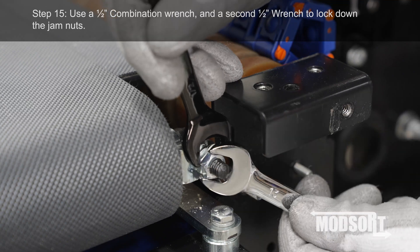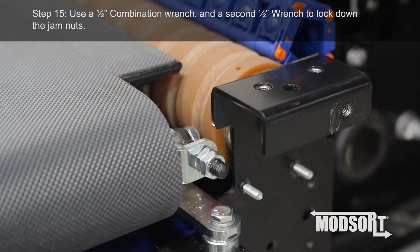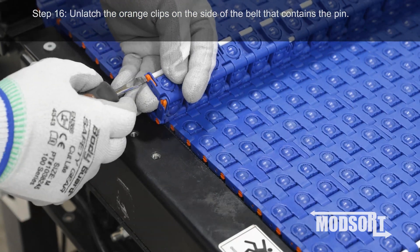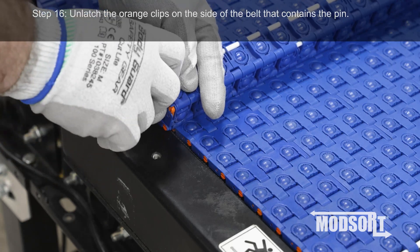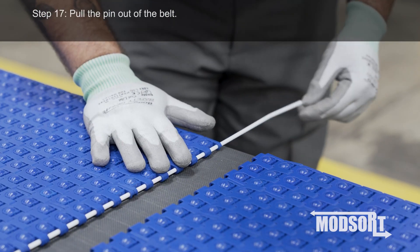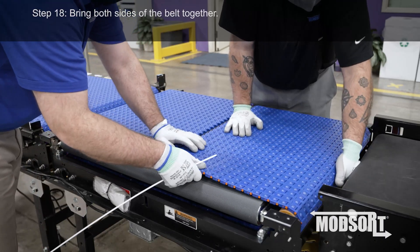Step 15. Using a ½ inch combination wrench and a second ½ inch wrench, lock down the jam nuts. Step 16. Unlatch the orange clips on the side of the belt that contains the pin. Step 17. Pull the pin out of the belt. Step 18. Bring both sides of the belt together.